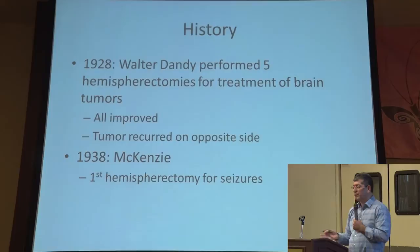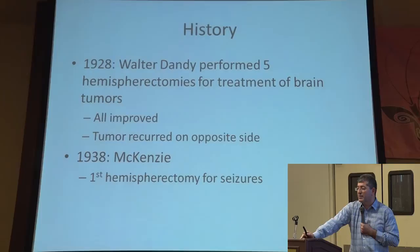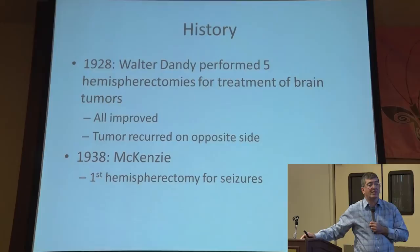He did five patients. They all improved; however, unfortunately all their tumors recurred. And as one would expect with a malignant tumor, just because you take out one side of the brain doesn't mean that there are no cells on the other side. Those cells grew, and eventually all the patients died. But what he did was he paved the way that you can actually take out half of the brain with some risks, but with a good outcome.